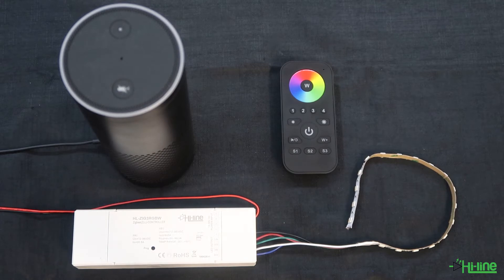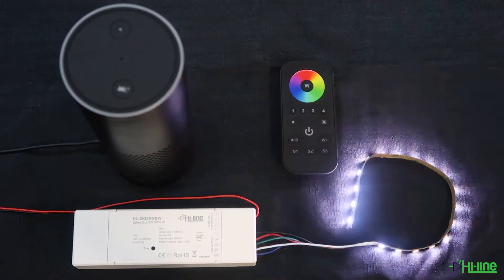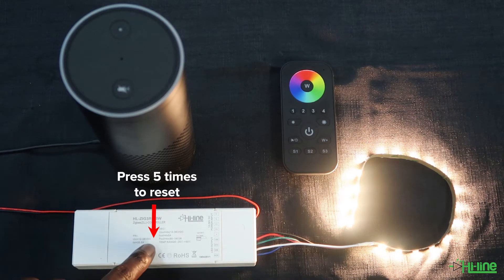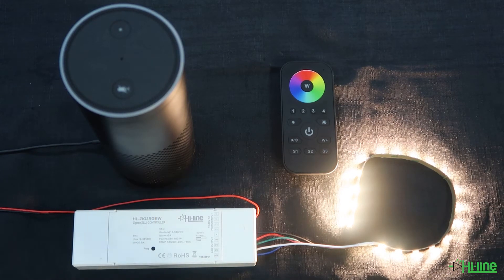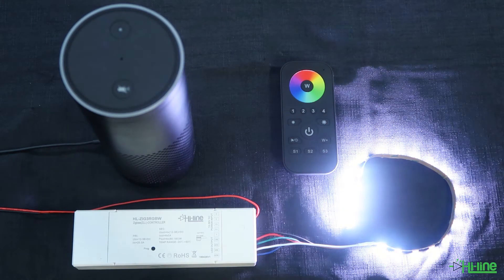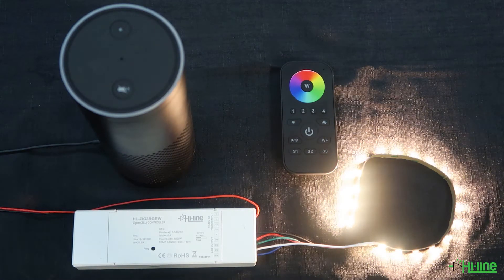After setting up your Amazon Alexa application and your Zigbee LED controller, go ahead and power up the LED controller. The lights will blink twice and then go on a solid warm white, which shows that the LED controller is not paired with anything at the moment. If you're not getting that or you're getting a different color, press the program button five times. That ensures the LED controller has been reset and was not previously paired with any other remote control or Zigbee device.